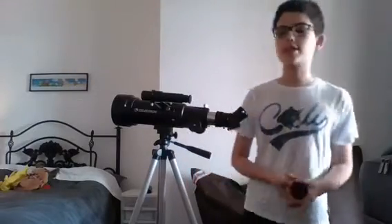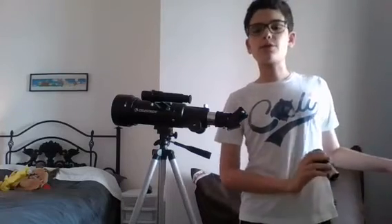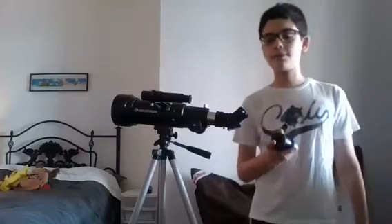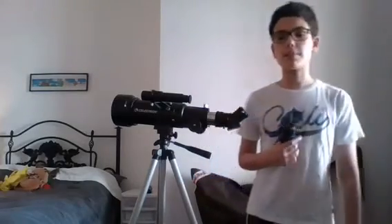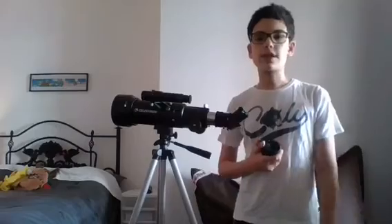This can zoom in significantly higher than the strongest eyepiece that came with my telescope, which is a 10 millimeter, or 40 times. This eyepiece is a zooming eyepiece — it's unique from other normal eyepieces because it can zoom in on its own. It's the Pentax zooming eyepiece, and it works with spotting scopes and telescopes. I tested this out myself, and it's very universal — it fits on a lot of telescopes and spotting scopes, so most likely your telescope would be compatible with this.